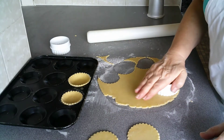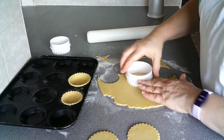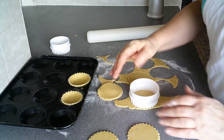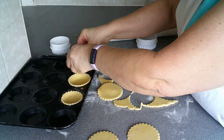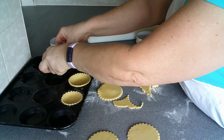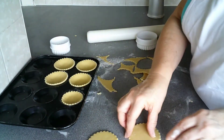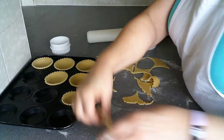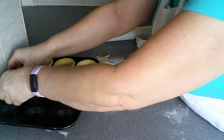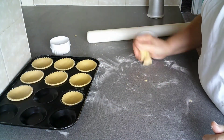So I get seven of these from the first rolling of pastry — in fact I would have got eight. I'm going to re-roll the remaining pastry and just make a couple more. So I have eight circles to start with. And because this is shortcrust, I can scrunch this up and finish rolling this pastry.